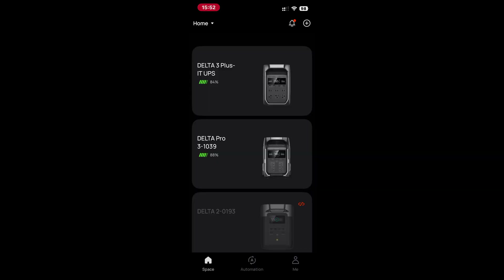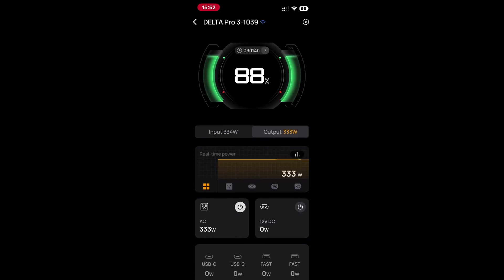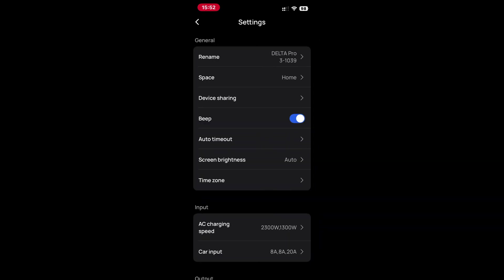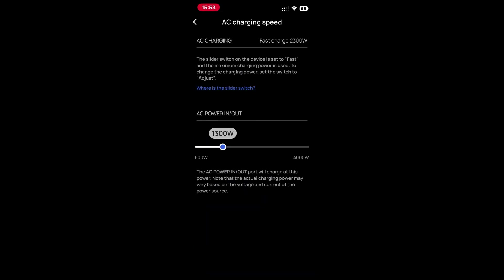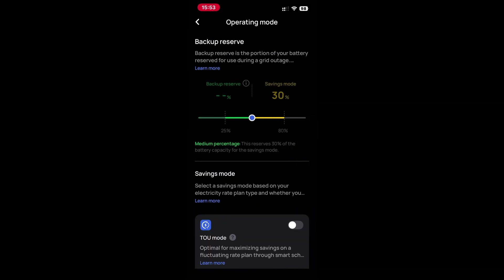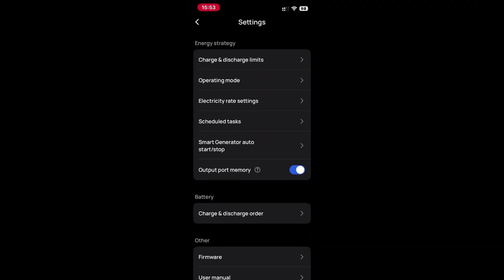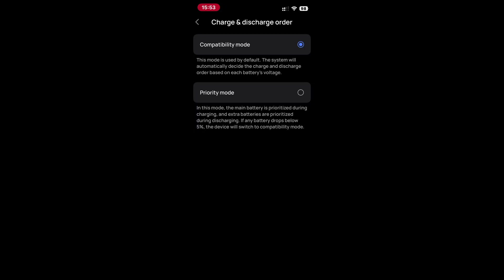The Delta 3 Pro has WiFi and Bluetooth connectivity using the same EcoFlow app available for iOS and Android. Like all portable battery banks I've tested, you need to log in, which I don't like — however it hasn't given me any grief or unexpected logouts. There are two things I'm missing: one is the ability to disable all front panel buttons through the app to prevent accidental power switching, and second I would like to see a cycle count in the app. Unfortunately none of the portable battery banks I've tested actually count the battery cycles so you can get an idea of battery life.